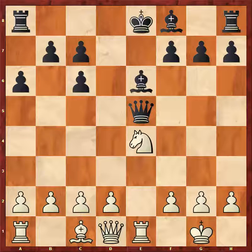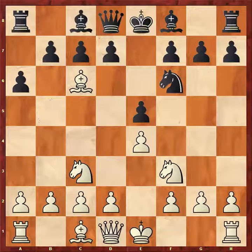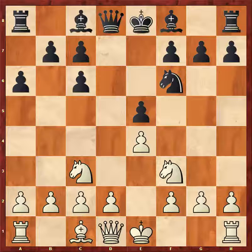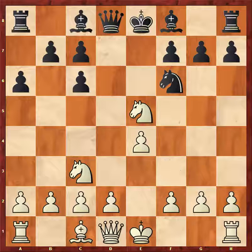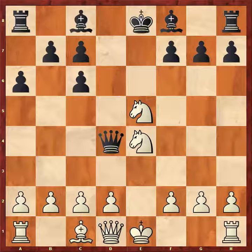Now this did not happen in the game but it easily could have. I am so sure that you're going to see this kind of thing again that I'm actually going to show it to you all over again. Starting position: Advait kicks the bishop, bishop takes knight, pawn takes bishop, and pawn hunting. Remember, in this type of position you can get away with taking this pawn — this pawn, yes — if you have this queen fork.